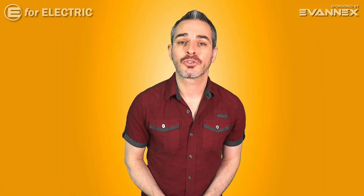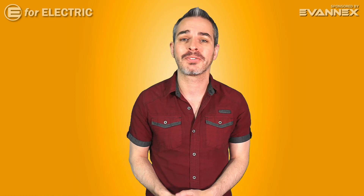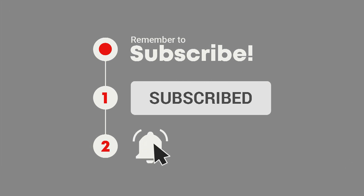Welcome to E4 Electric, your number one source of electric car scoop. If this is your first time here and you're interested in everything that's going on in the world of electric cars, go ahead and click on that subscribe button and the bell notification icon so you don't miss anything moving forward. Let's talk about electric car motors.